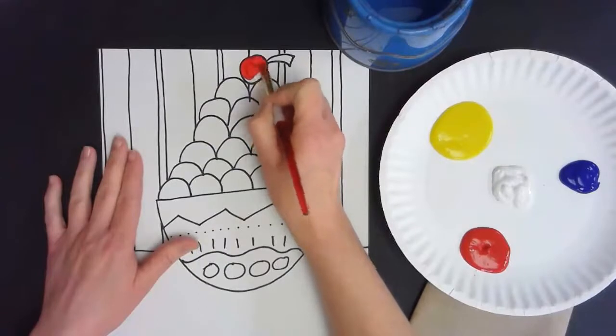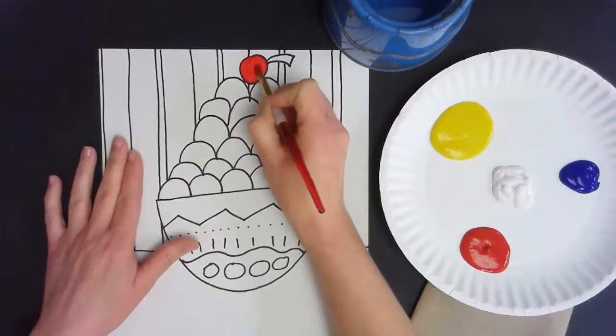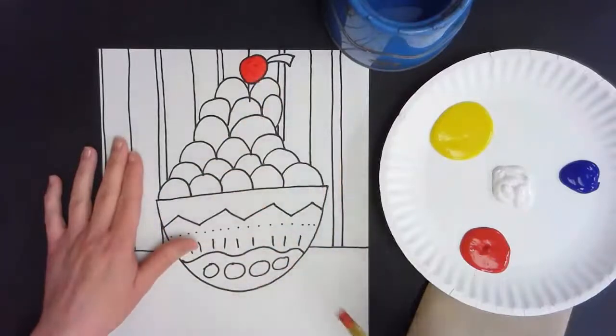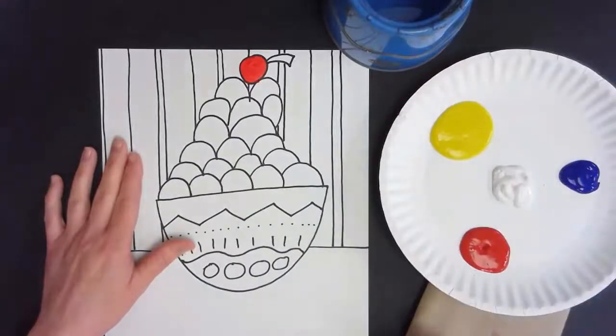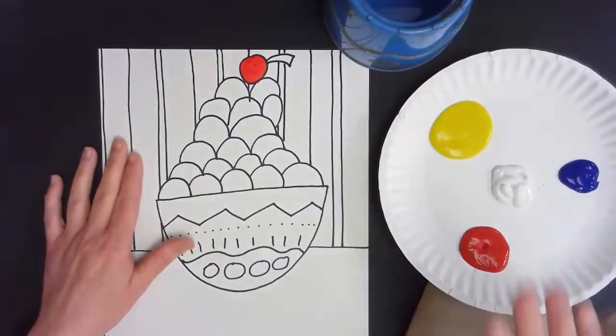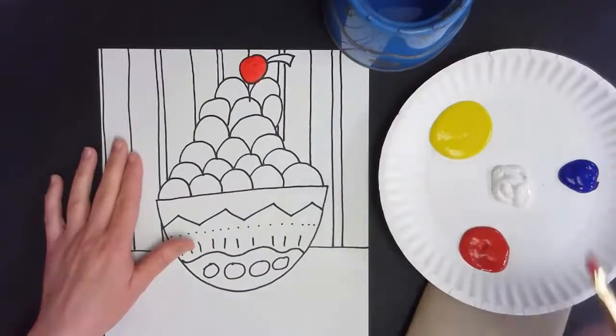One big reminder about liquid tempera: when I need to switch colors it's really important that I rinse my brush really well in the bucket and then dry it — that's why I've got this paper towel. You don't want to add any extra water to this paint because it already has all the water it's going to need.